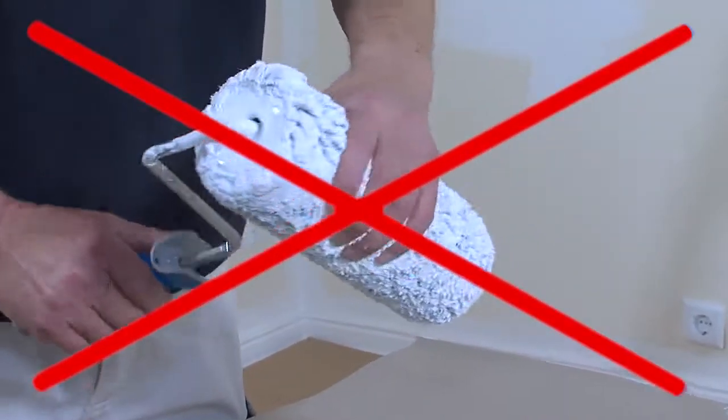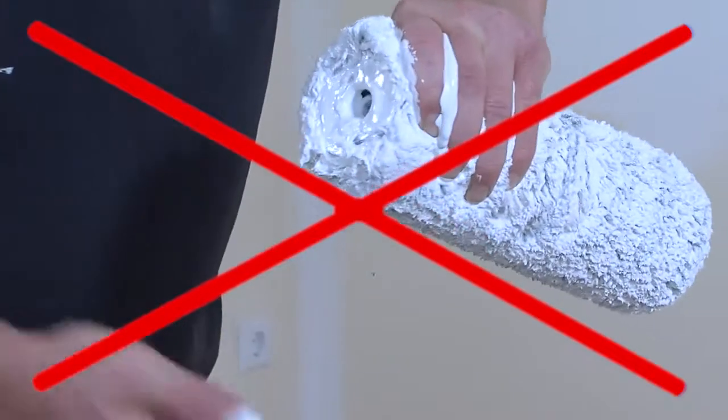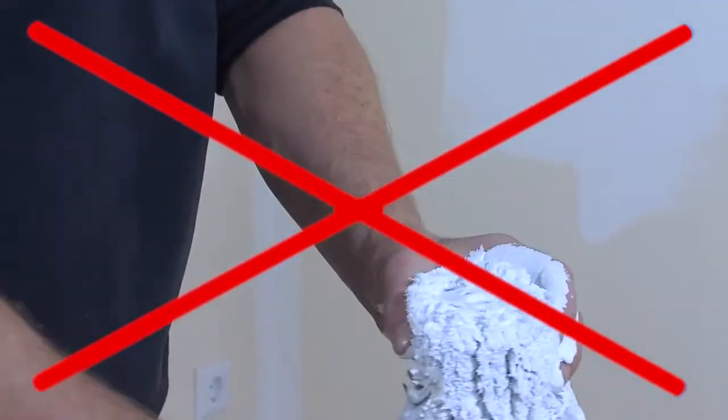Until now, removing a roller from its frame has always been a difficult task — a messy one too, especially when the roller is still soaked with paint.